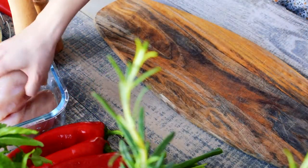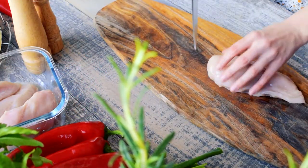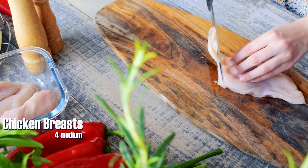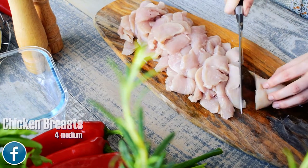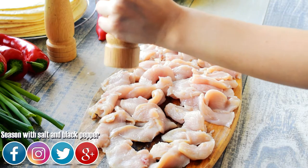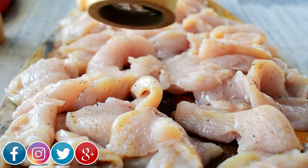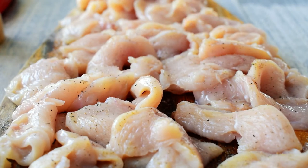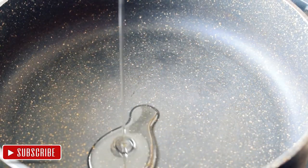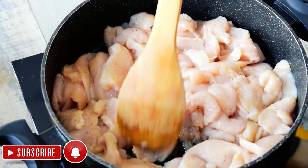Meanwhile, we will prepare the other ingredients and we will start with the main character, the chicken. Cut 4 medium chicken breasts into thin slices, season with salt and pepper, and fry in 3 tablespoons of sunflower oil until golden brown.